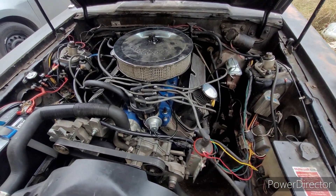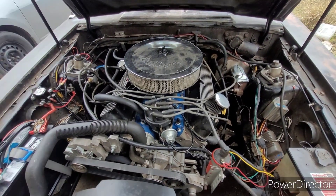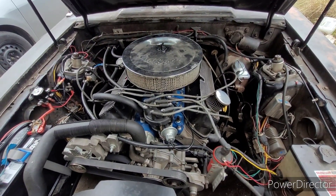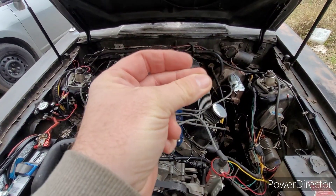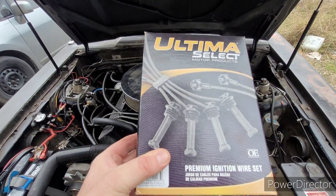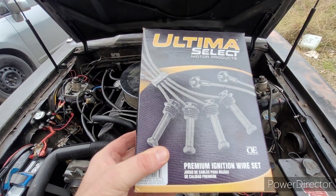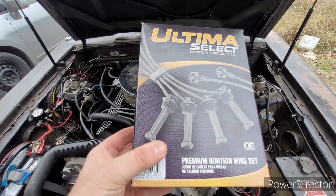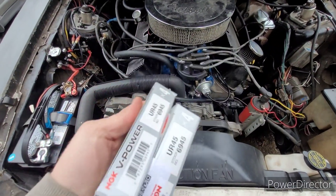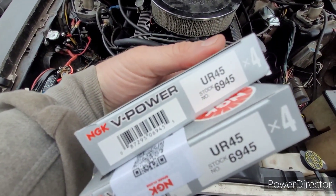What's the best cure for cheap generic $20 spark plug wires that keep falling apart? Well, that's real simple — the same exact set of $20 generic spark plug wires, of course.